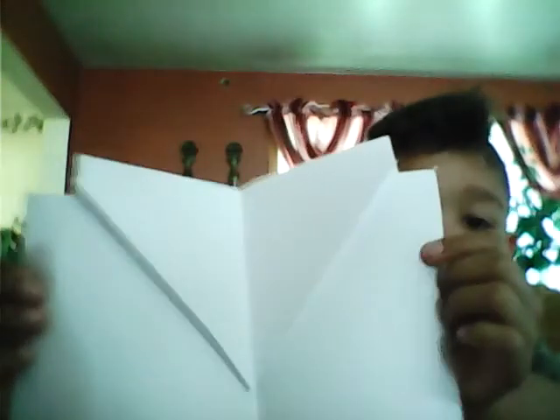Now, once you open it, it looks like this. Okay, and fold the parts right here, to fold them like this.